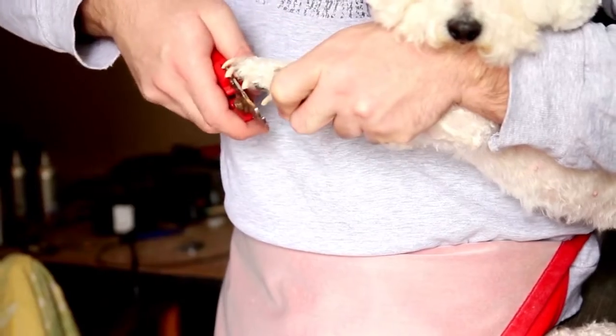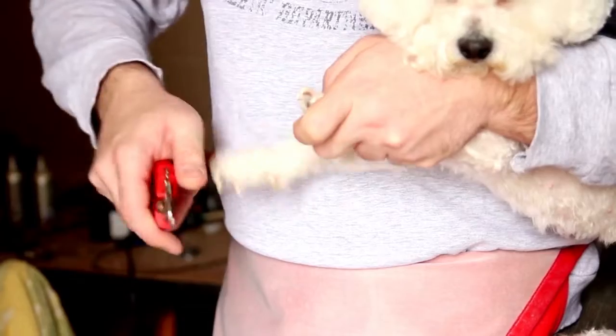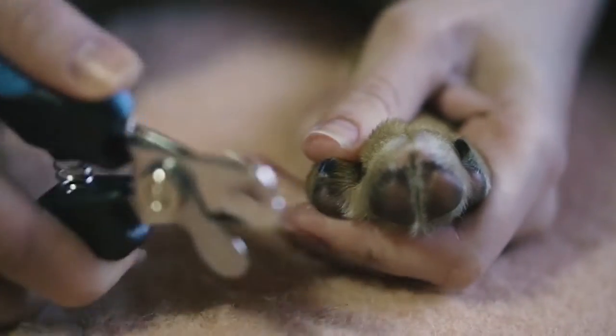Long nails can also snag on carpet or affect the joints in your dog's paws, making it more likely that he will slip and hurt himself. Want to keep your dog's feet in good running order? Keep the nails trimmed — you can do it yourself with the right tools and a little patience.